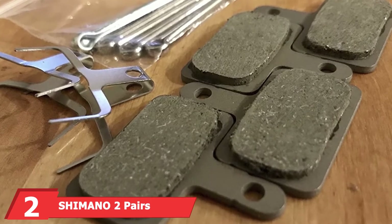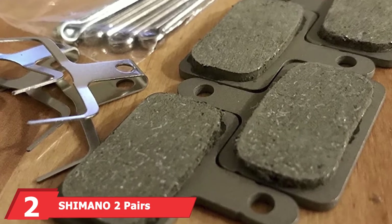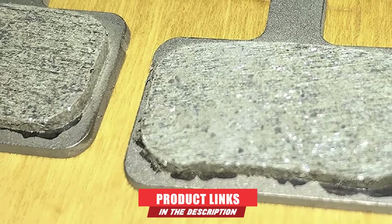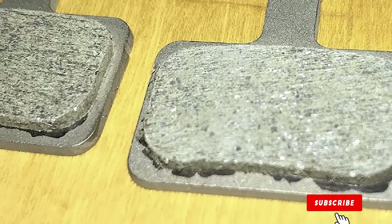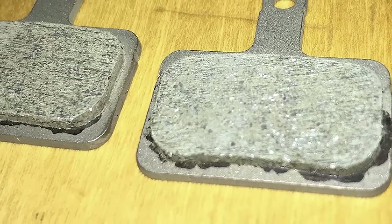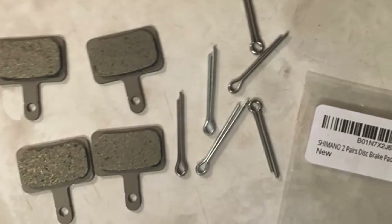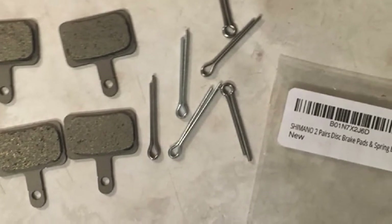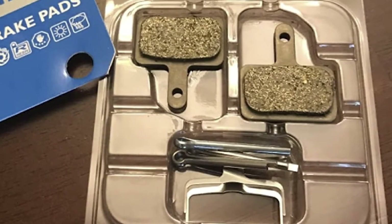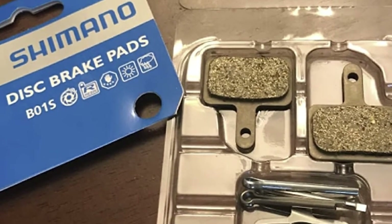Moving on to number 2, the Shimano 2 Pairs Disc Brake Pads. The name Shimano is synonymous with bicycles. One of the most surprising factors with these pads is their price — they aren't overly expensive considering the Shimano name, nor set too low to be considered cheap. They are simple in design yet don't lack stopping power. They are also one of the most compatible brake pads on our list, fitting a number of discs. Each is made out of a tough resin material for added strength, reduced noise, and increased control when you slam on the brakes.